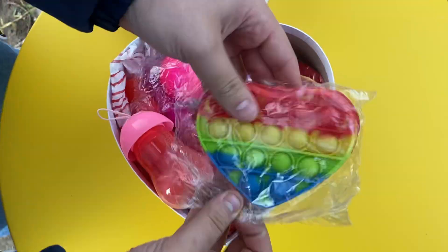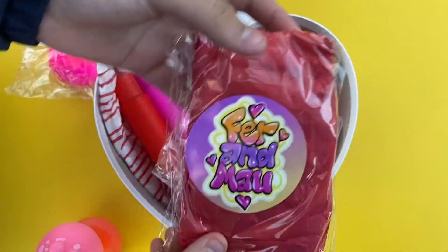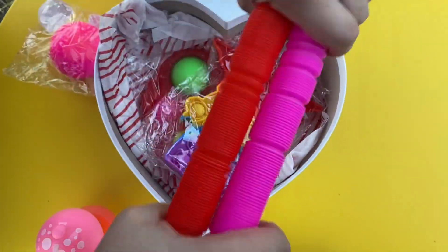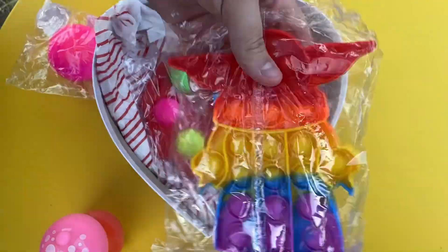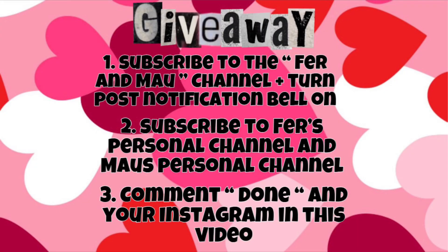If you want to win all these awesome Valentine's Day fidgets, keep on watching! You can win all these awesome fidgets by following three easy rules: one, subscribe to the Fur and Miles channel and turn the notification bell on; two, subscribe to First's personal channel and Miles' personal channel; three, go to our video where we announce the giveaway and comment 'done' with your Instagram. Good luck — we're choosing on February 15th.